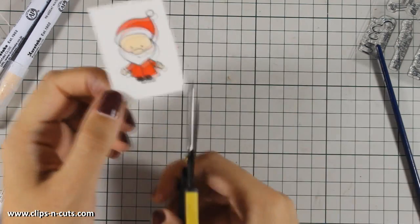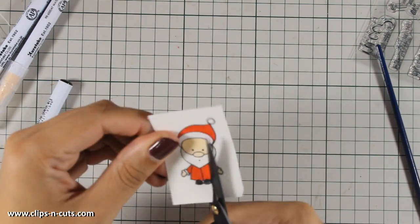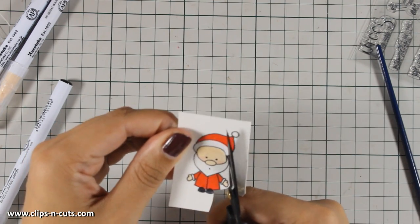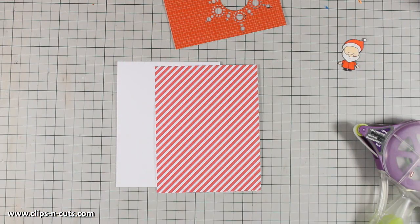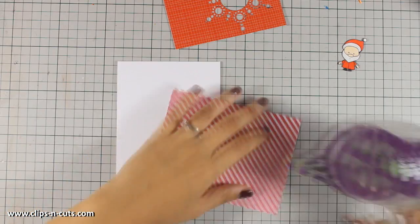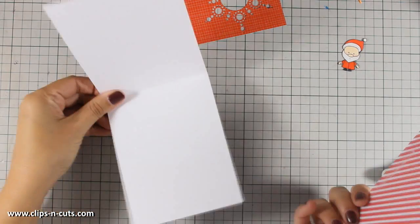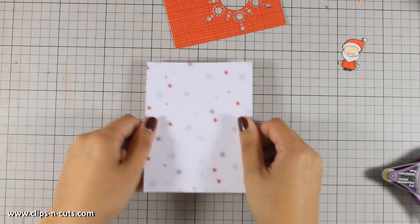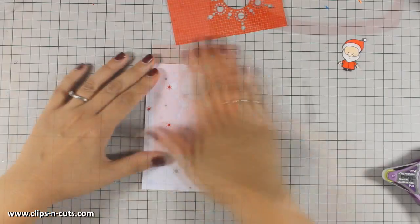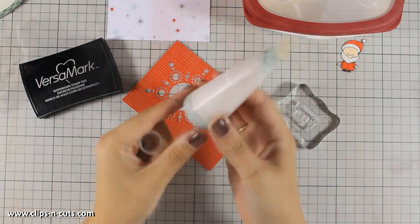Once my image is ready, I am going to take my time and cut it out with my scissors. The card I am creating today is a standard card that's four and a quarter by five and a half, and I am going to cover it with a piece of pattern paper. I have cut out the pattern paper to be the exact same size as my card base and I have used a tape runner at the back, covering my top-folding card.